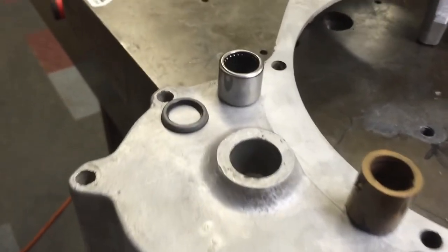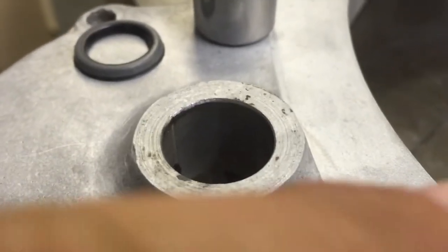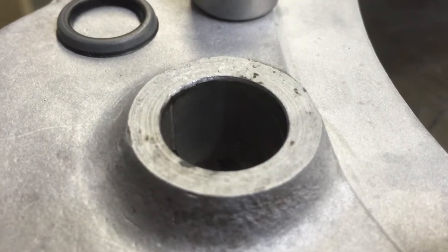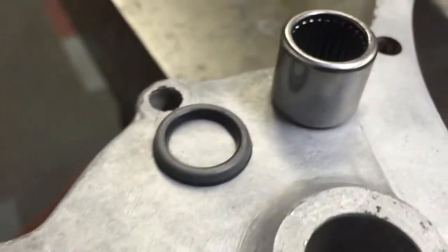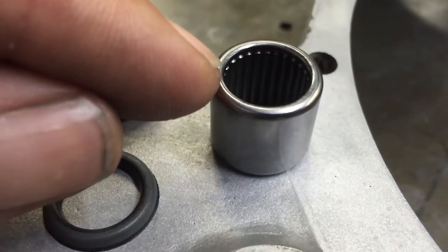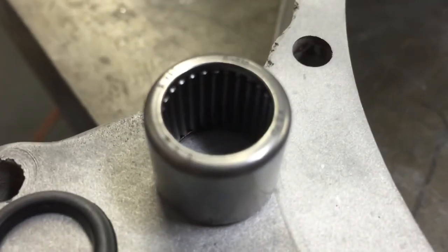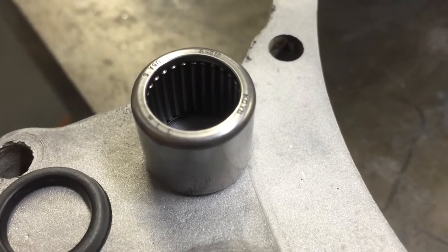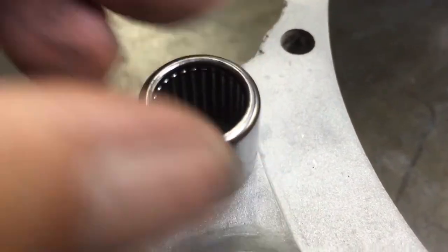But this is the bearing and seal upgrade. First off, we put a bevel on the inside of the hole, and that facilitates easy seal installation. The bearing has two sides — there's a radius on one side, and then there's the flat side. Always press against the flat side, never the radius side.